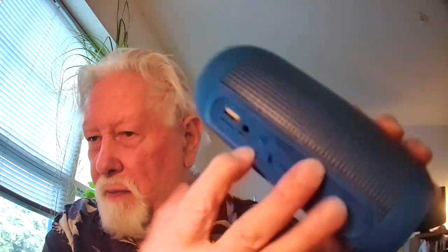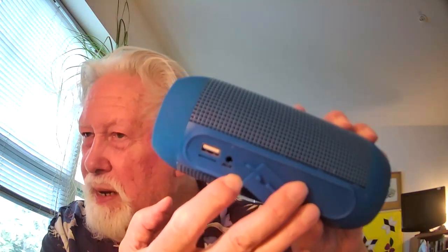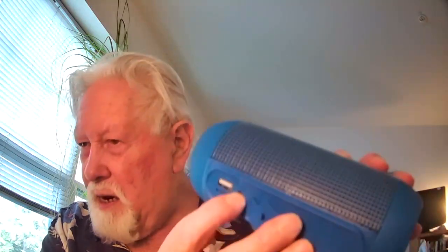They say this is waterproof, so you'll have to make sure you keep this closed very well so nothing gets in — no dust, no water, or anything like that. This is the section where you have a charging port so you can charge it up, this is for aux in, and this is for reading other types of devices that you may have.